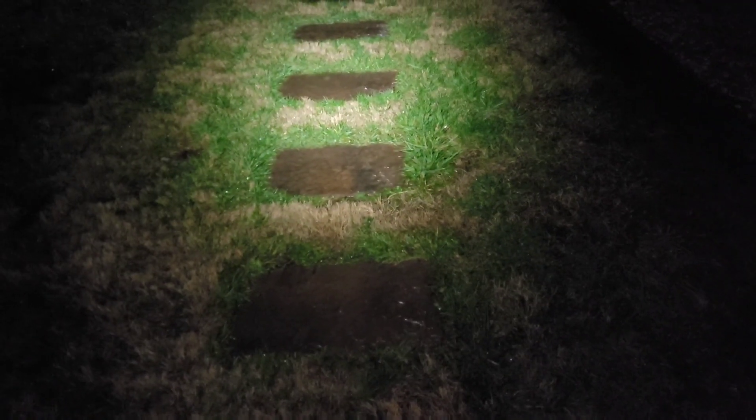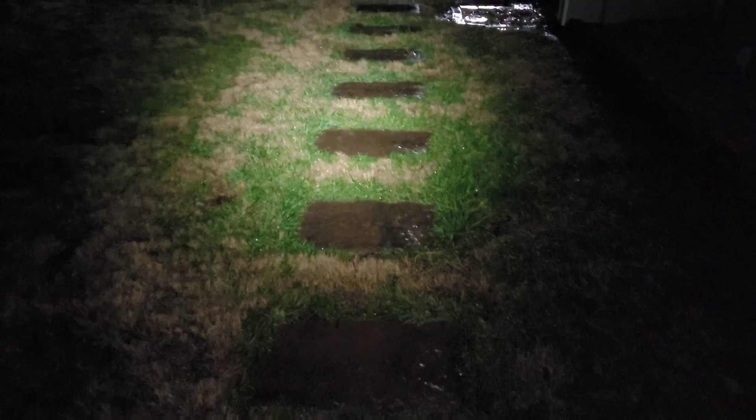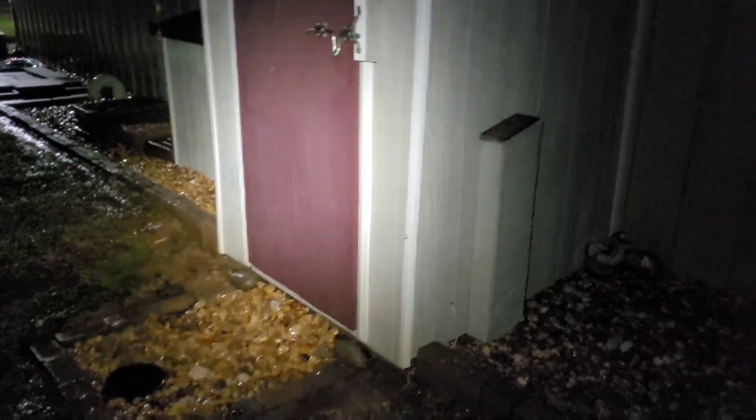In the past, with this much rain — and we've got tornado warnings right now — all these pavers would be underwater, and there would be water all the way inside the well house and into the inside of the house, because it's been coming down so hard.